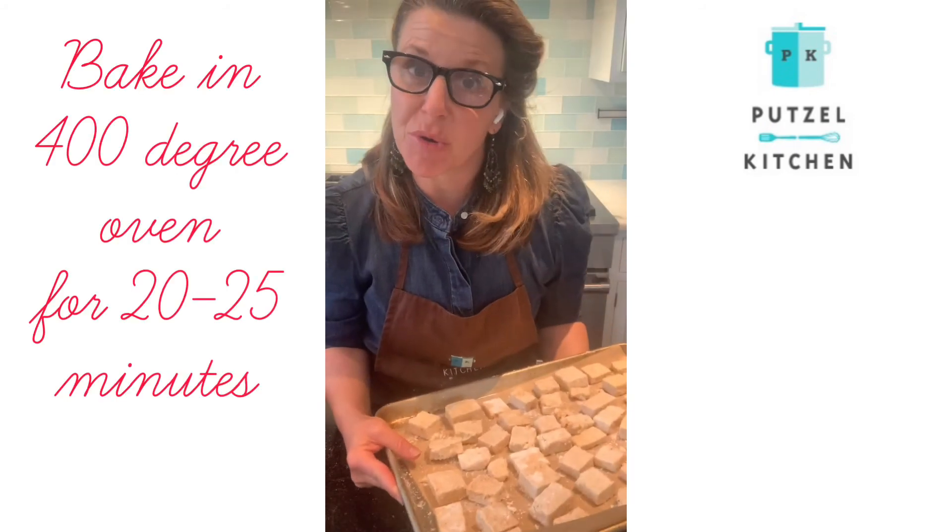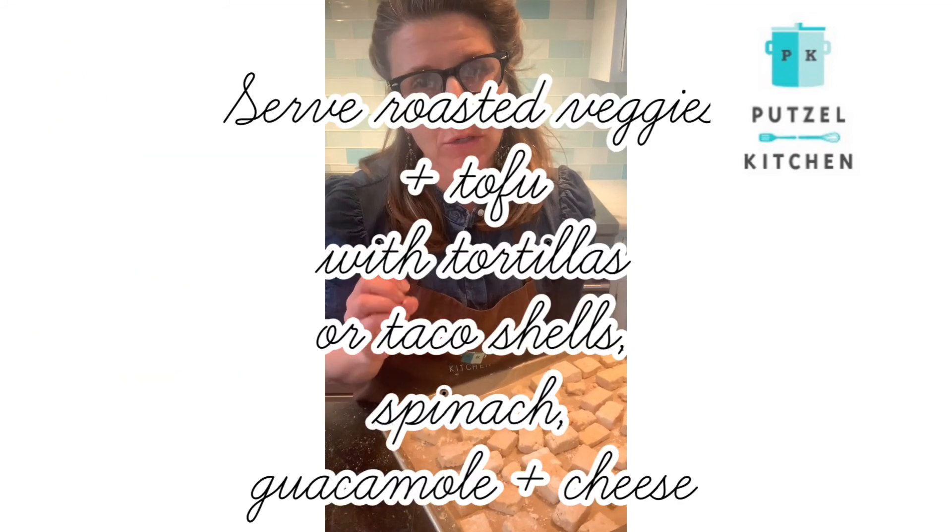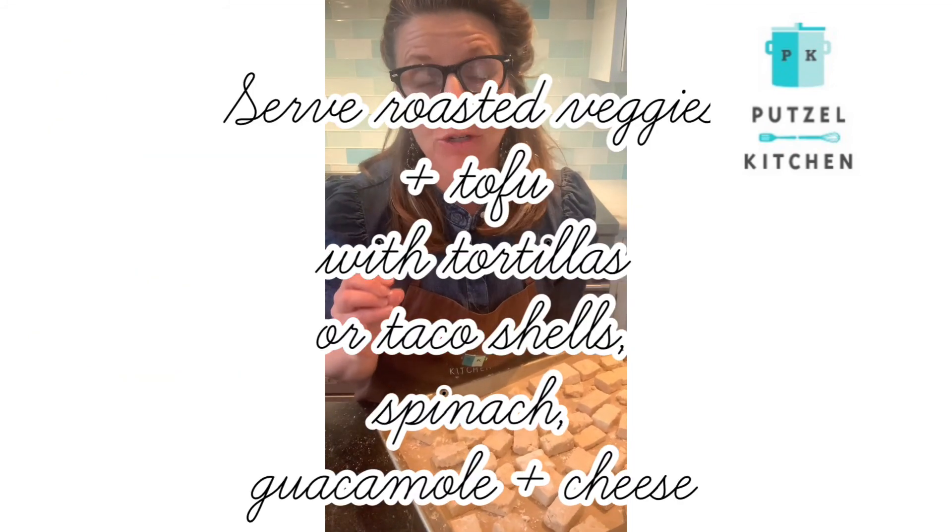I'm going to pop it in a 400 degree oven for about 20 to 25 minutes. I'll check to make sure it's crispy brown, but we want to make sure it doesn't burn.